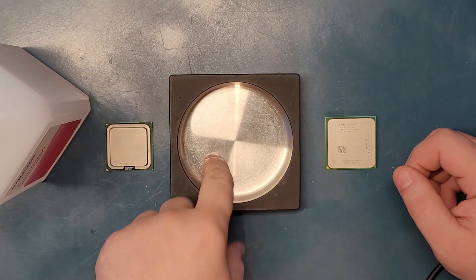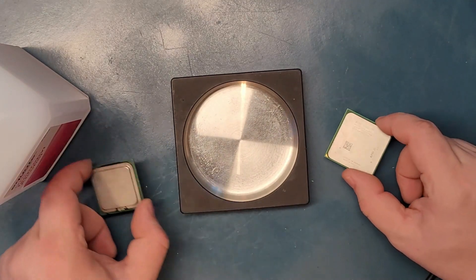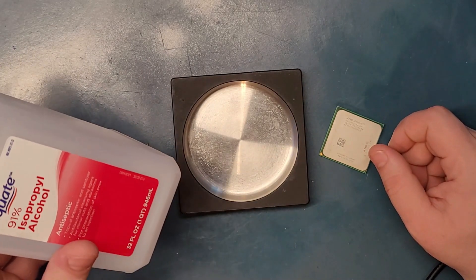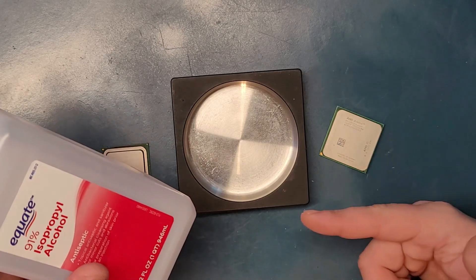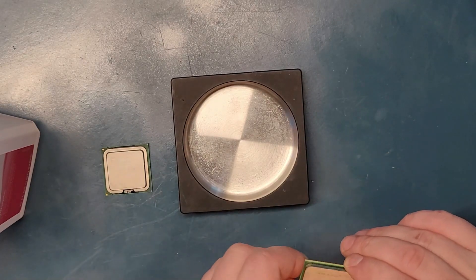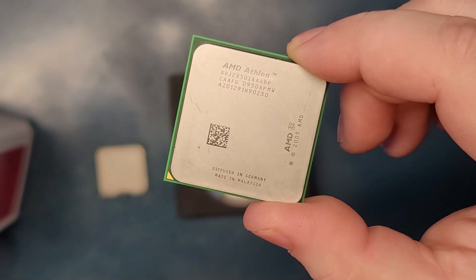In this stainless steel dish, I'm going to put both CPUs and submerge them under 91% isopropyl alcohol. Most people use 75% to clean them — I'm going to use 91%. The CPUs are old, so I don't really care even if they break completely. One is going to be an AMD from 2005.